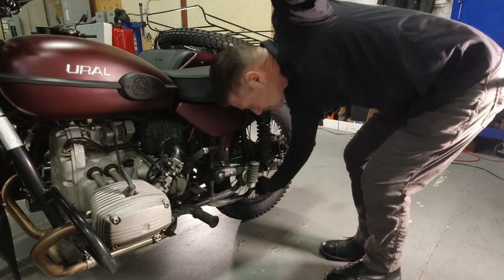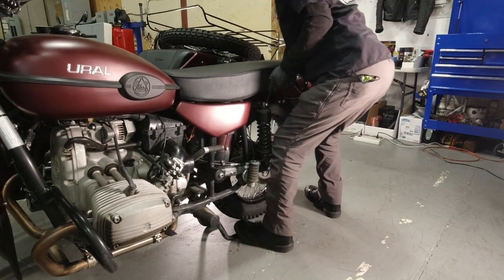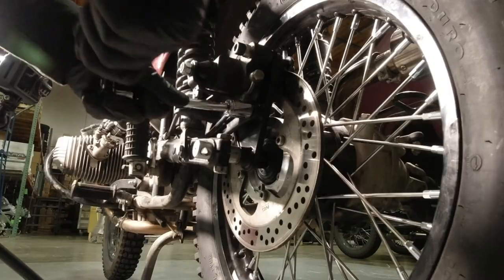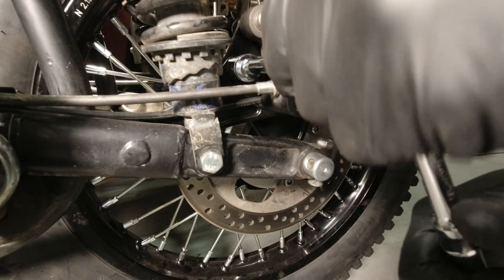Start by placing the bike on the center stand. Using a 13 millimeter wrench, loosen the bolt on the left side of the swing arm that holds the reaction link. Using a 17 millimeter socket, loosen the two bolts on the rear brake caliper bracket.